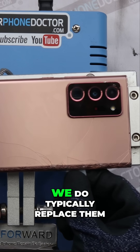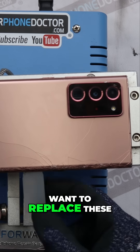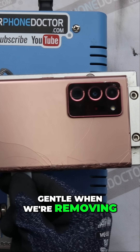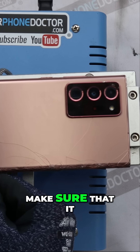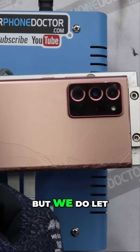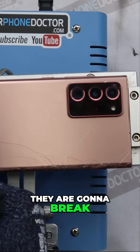If the back glass is broken, we do typically replace it, but sometimes customers don't want to replace it. We're always gentle when removing the back glass to make sure it doesn't get any worse, especially if the customer wants to keep it. We do let them know that sometimes with it being shattered it is going to break a little bit more.